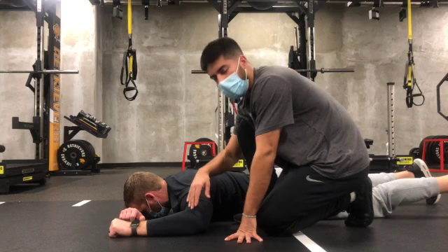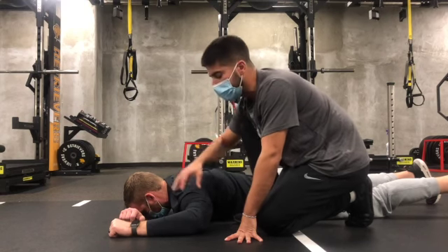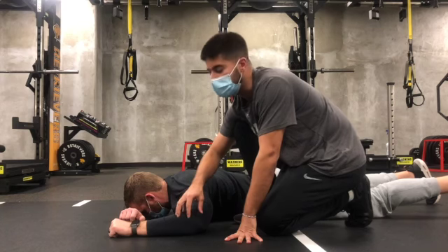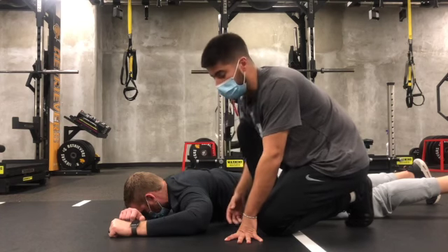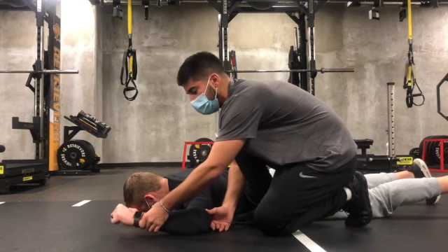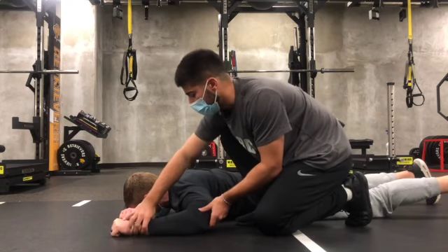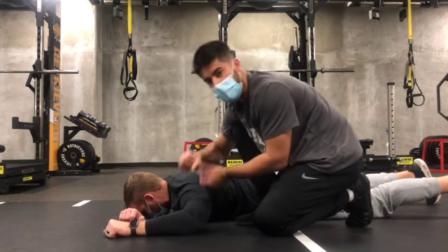The humerus is gonna be in an abducted position, so my elbow and my two shoulders are gonna be in a straight line. This elbow is gonna be in 90 degrees and I'm gonna have a fist. My goal here is to externally rotate into my end range as much as I can without driving my elbow towards my hip and bringing my fist towards my ear — just external rotation.